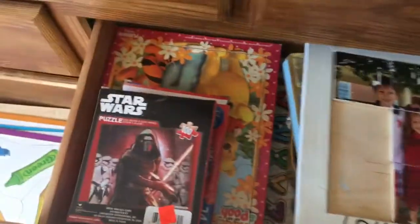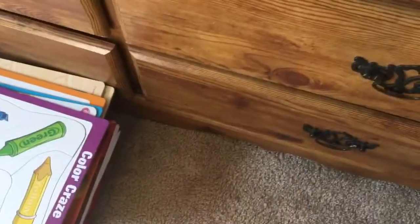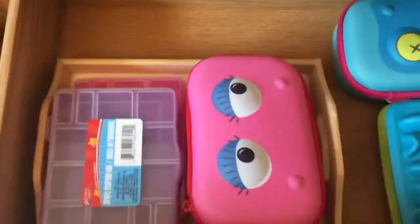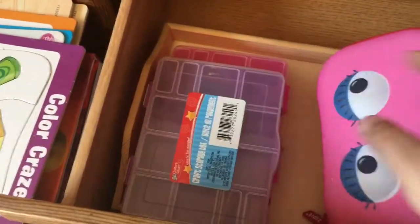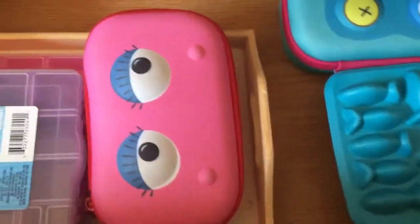Over here we have puzzles — lots and lots of puzzles. This is one of the things I downsized on; we had a gazillion. Some of them I'm taking to our church for younger kids. This next drawer is actually kind of empty right now — I've got some pencil cases, little storage cases from the Dollar Tree, and some silicone molds I thought about using to make crayons, but it's not really being utilized at the moment.